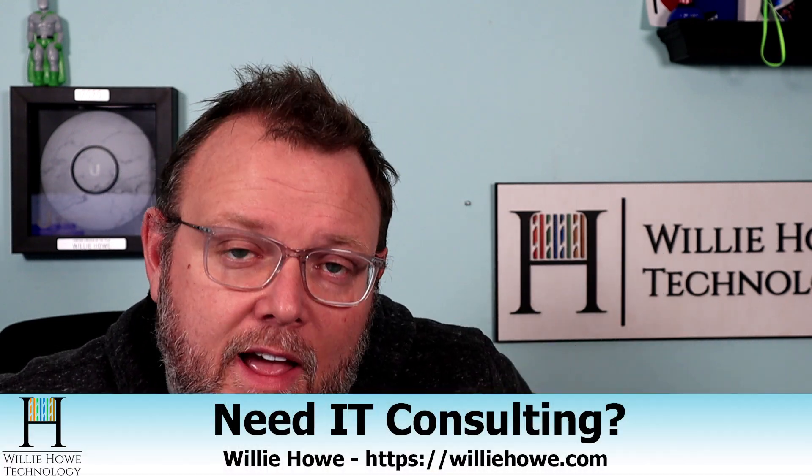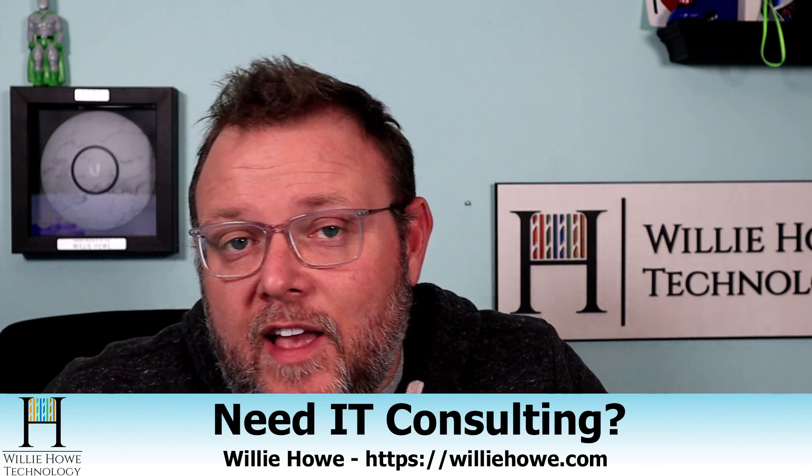If you need IT consulting, go to williehow.com, click Hire Us or fill out the contact form and someone will be with you as soon as possible. If you'd like to support the channel by becoming a patron on Patreon or by using our clearly marked affiliate links, they're all down below. Once again, I'm Willie. I want to thank you for being here, and as always, I'll see you in the next video.